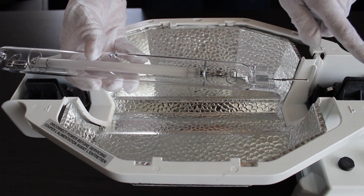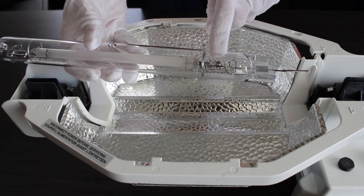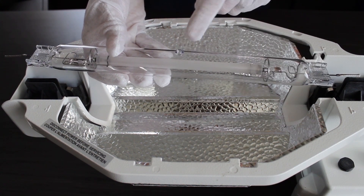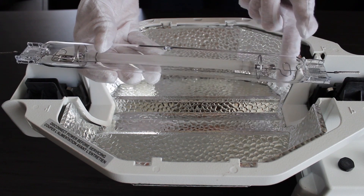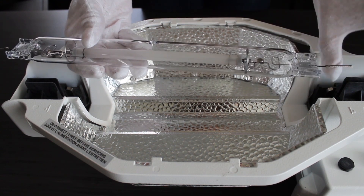Always ensure the side with the getter is closest to the electronics compartment. Remember, the getter looks like a gray circle in a silver square. If the lamp design allows, position the lamp so that the melting point is facing downward, away from the reflector once fully installed.